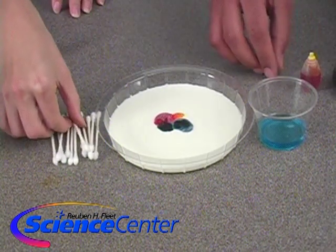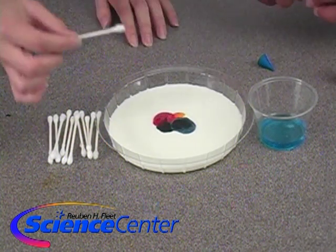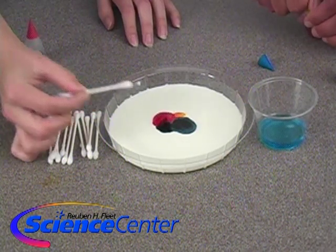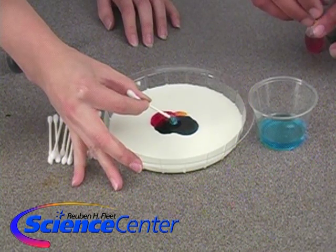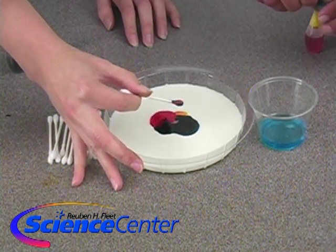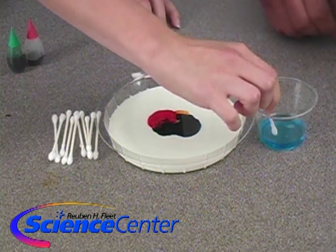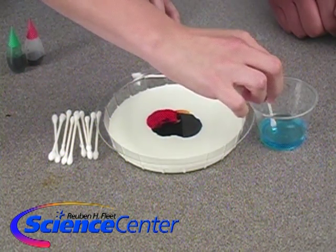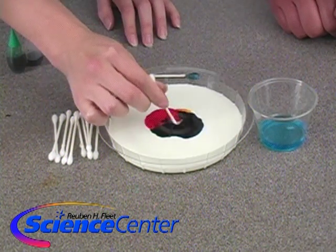Now I have a cotton swab here. Let's see what happens if we just put a plain cotton swab right in the middle. Nothing happens. Now let's see what happens if we put a little bit of soap on the end of the cotton swab and put it right in the middle.